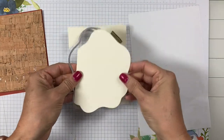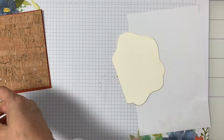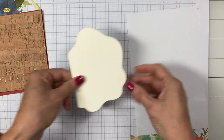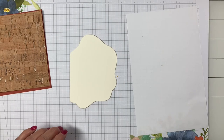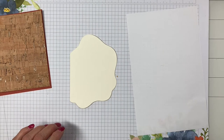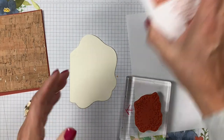I've used the largest diorama die. Now we're going to do some stamping. First I'm going to stamp the background with the largest stamp using Cinnamon Cider ink.